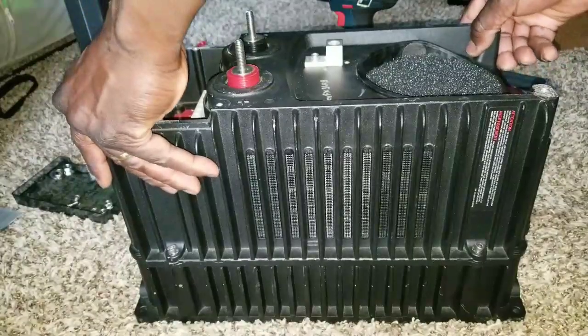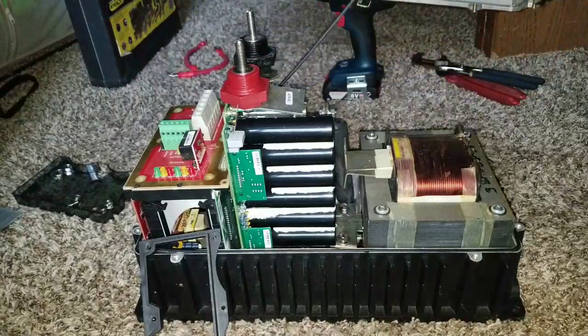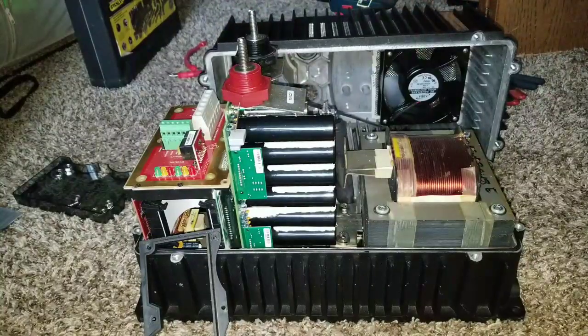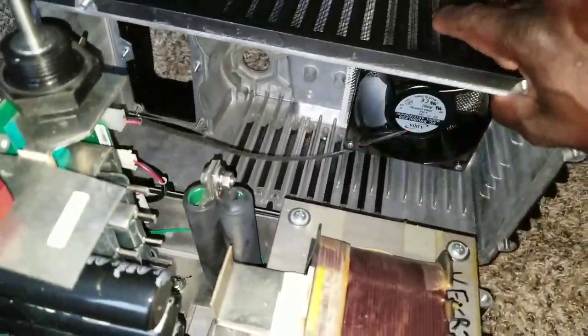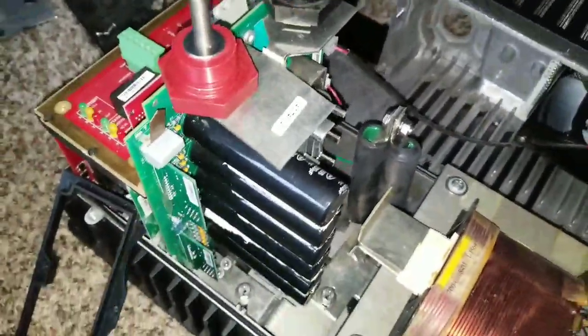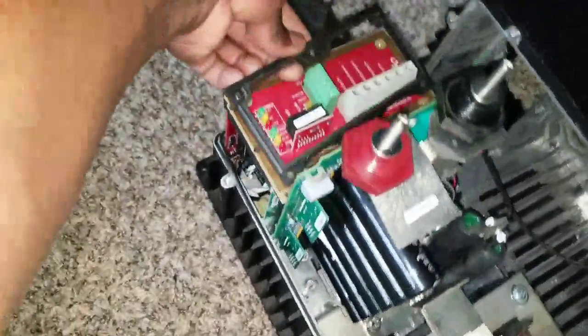Okay, check it out — we've got a wire here. There's a turbo fan in here; I don't want to tension the wire too much. And this is the seal that sits right up here.